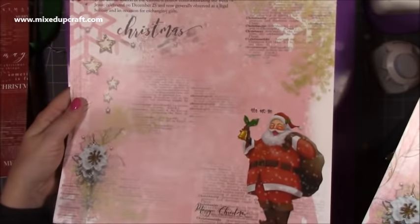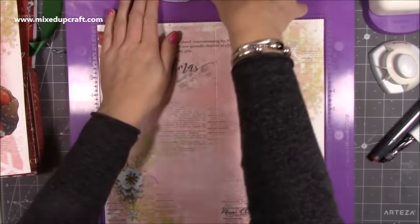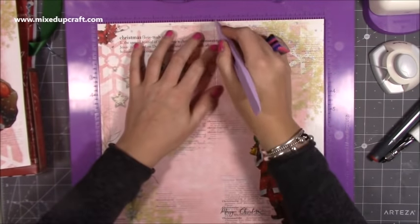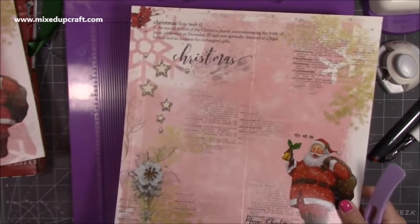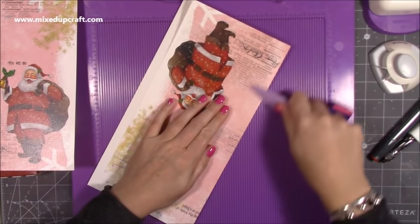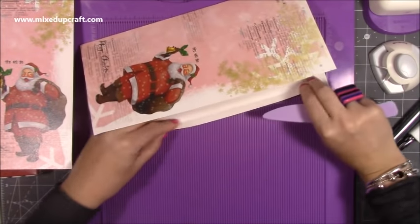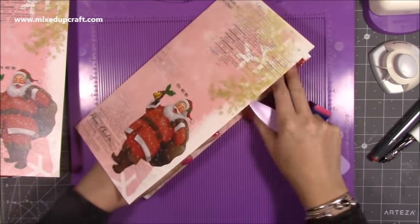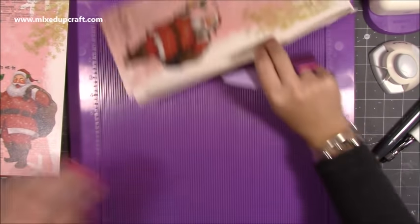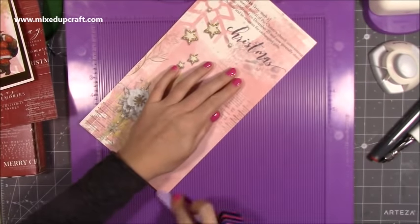These papers are gorgeous — really really pretty, I love that Santa. So these are 12 by 12. Scoring is really simple: all you're going to do is score at half an inch and then at six and a quarter. You want to do that on both pieces. I'm just going to fold and burnish those. This is a beautiful thick cardstock — it is coated — so when I'm sticking this I am going to use red tape because my Kalou glue will stick but it will take a lot longer to set. Red tape is very strong and it's an instant bond.